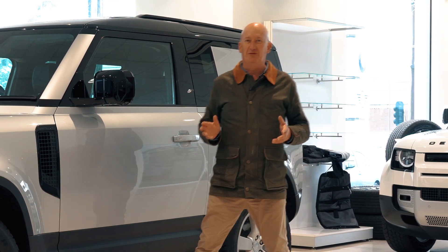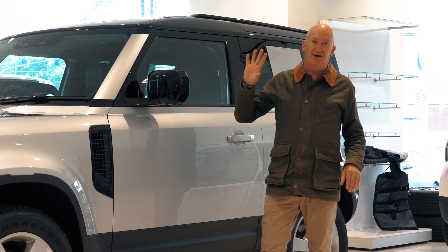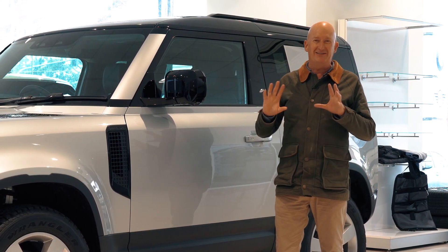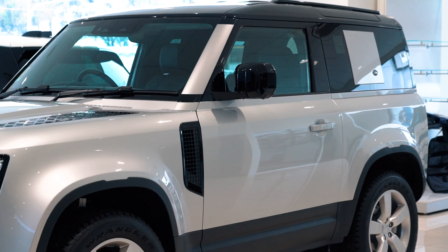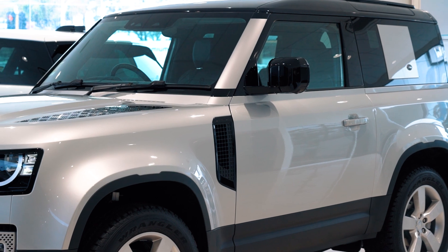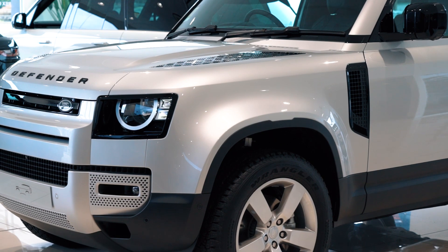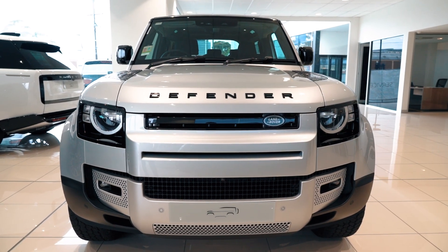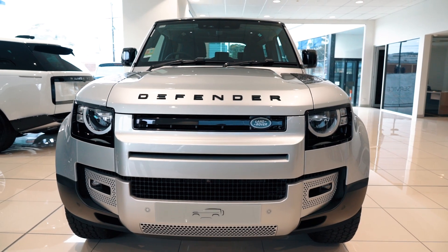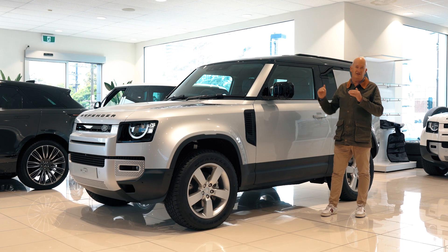Hello, this is Pike Peters. Welcome to Rex Guerrelle Land Rover, where today we're looking at what's become a bit of a cult classic, even though it's a new car. This is the Land Rover Defender 90 — the short wheelbase version of the new Defender. It is arguably the most versatile, unstoppable Defender off-road because of that short wheelbase, and also around town it's super refined and easy to park and place.